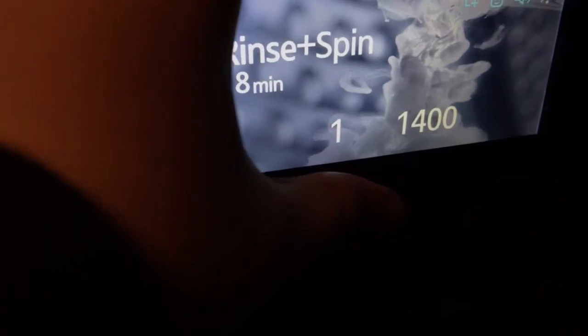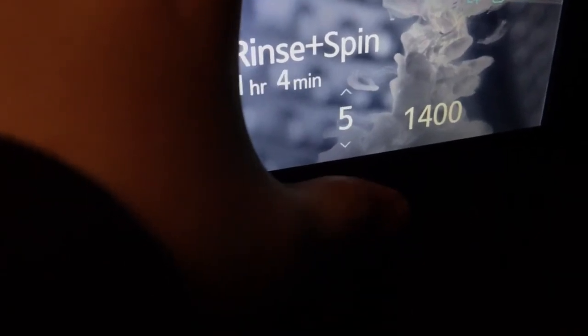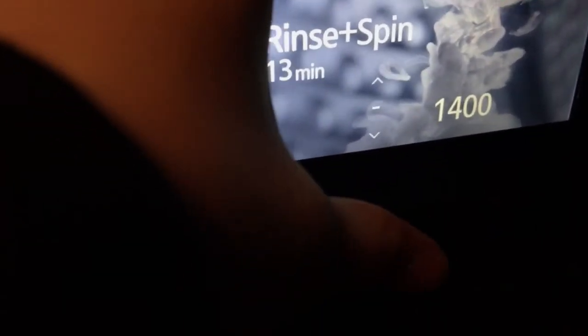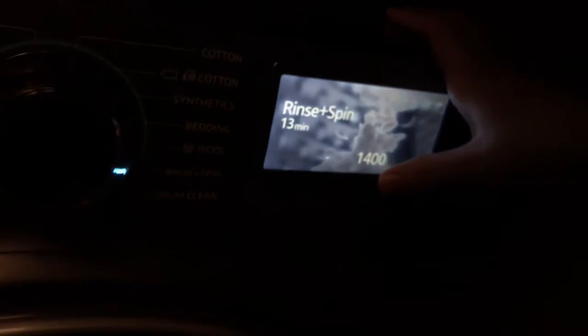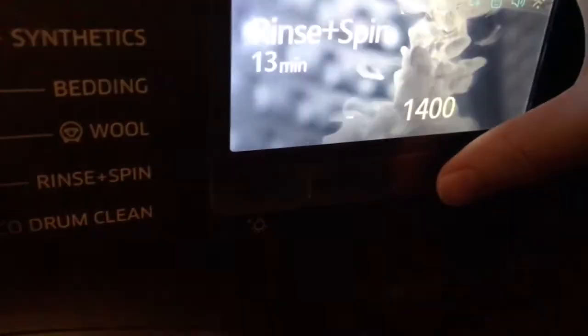If you select no rinses and click start, that will just do a spin-only cycle — it won't do any rinses. And if you also select no spin on top of that, it'll just do a drain-only cycle, which is actually really cool.